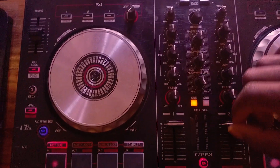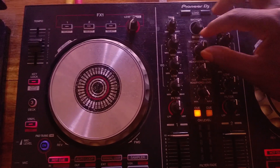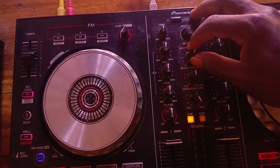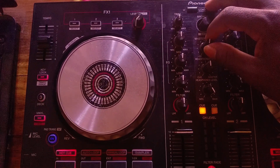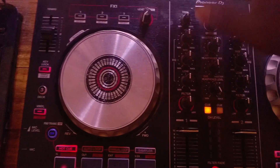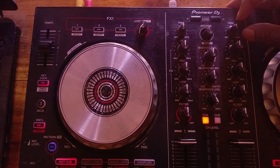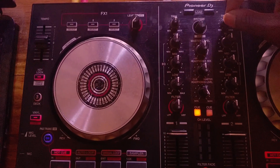On the controller, the master knob — make sure your master is not on the maximum. Keep it somewhere between the 12 o'clock position and the 3 o'clock position. Also make sure your trims — also known as gains — are not too loud, so you can get that fantastic sound.